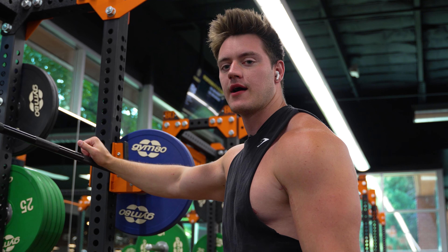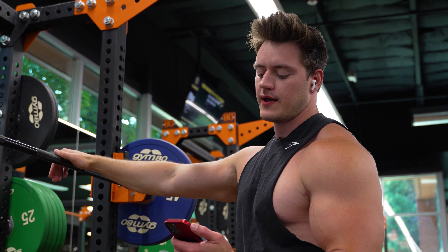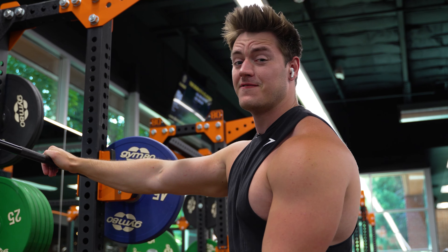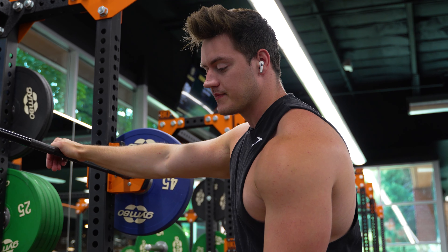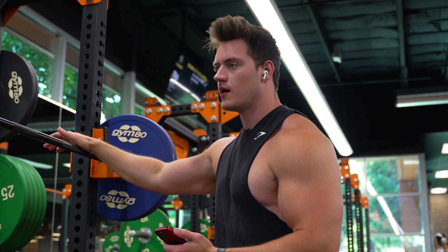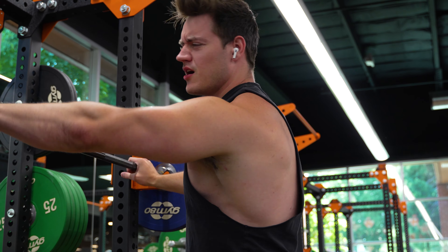The first exercise in the Tom Platz leg day workout is squats — the staple of all leg days. The prescription is 8 to 12 sets and 5 to 50 reps. Since I don't know if I can do 50 reps, we're gonna land right in the middle and do 10 sets of 25 squats. I've never done that much before in my entire life, so we'll see how it goes.